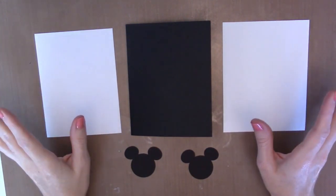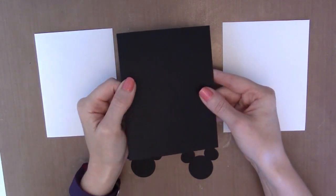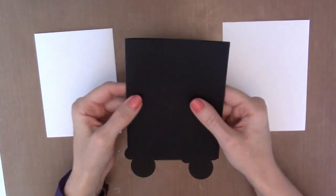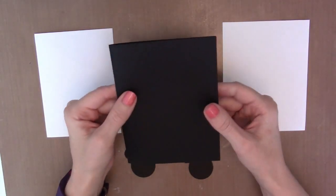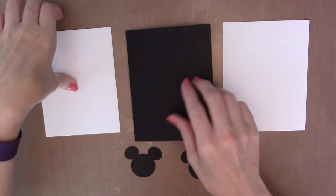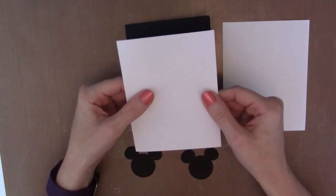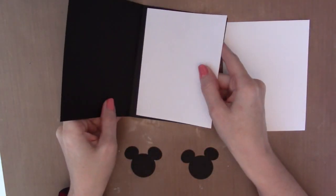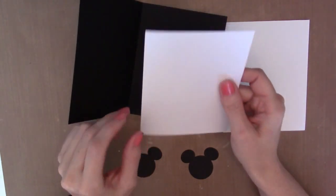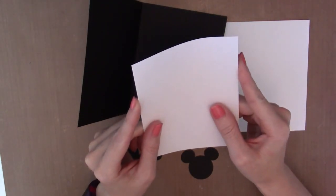Let's get started with the basics for the card. Your card base is going to be a standard A2 size card — it measures five and a half by eight and a half. Basically you take an eight and a half by eleven piece of cardstock, cut it in half, score it at four and a quarter, and that gives you your card base. Then you need a piece of light colored — I'm using white — cardstock. This goes on the inside of the card where you'll write your sentiment, because it's a lot easier to write on white than on black cardstock. This is measured at four by five and a quarter.